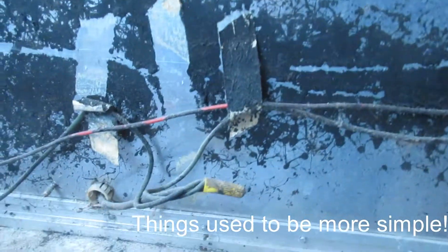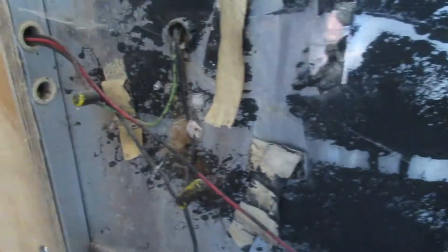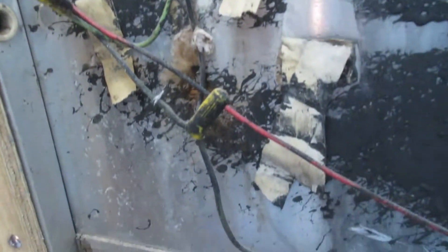The inside of this Airstream is just phenomenal. Everybody says, 'Oh, I want an Airstream, they're so cool!' But look at this — after you take the inside panel off the back, this is original factory wiring. First thing we've got to do is remove the old light.